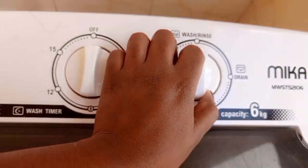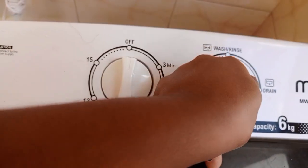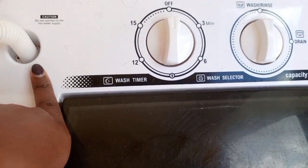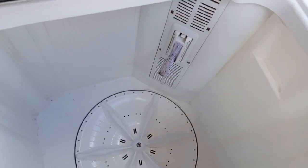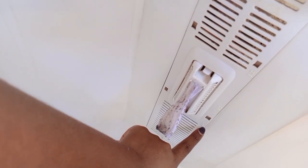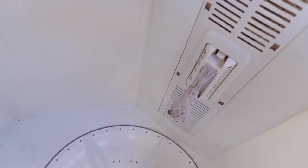When you want to remove the water after washing, you set it to drain. If you want to add more water, you put it back to wash and add more water. There's a low level mark — you shouldn't wash below that — a medium, and a high level you shouldn't exceed.